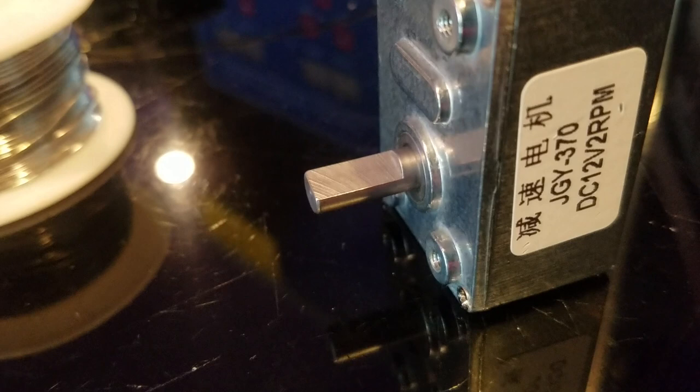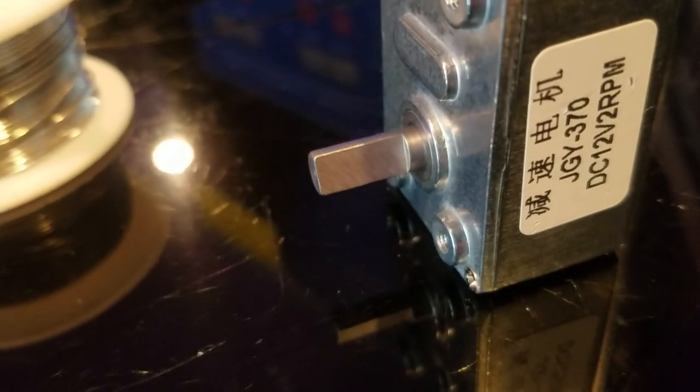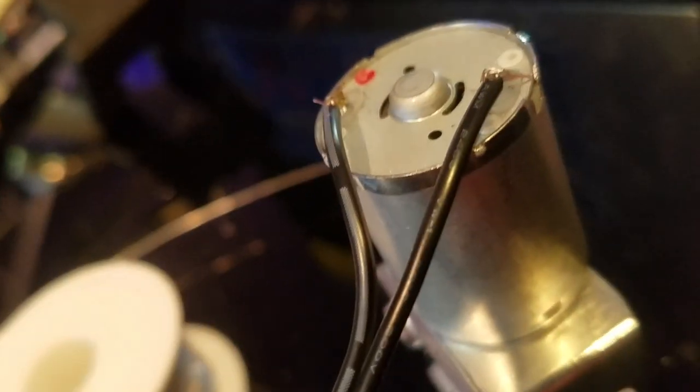Let me turn off my soldering iron for a bit. I'm gonna plug this in here. There you go — that's working! I'm gonna tape that up with some electrical tape.